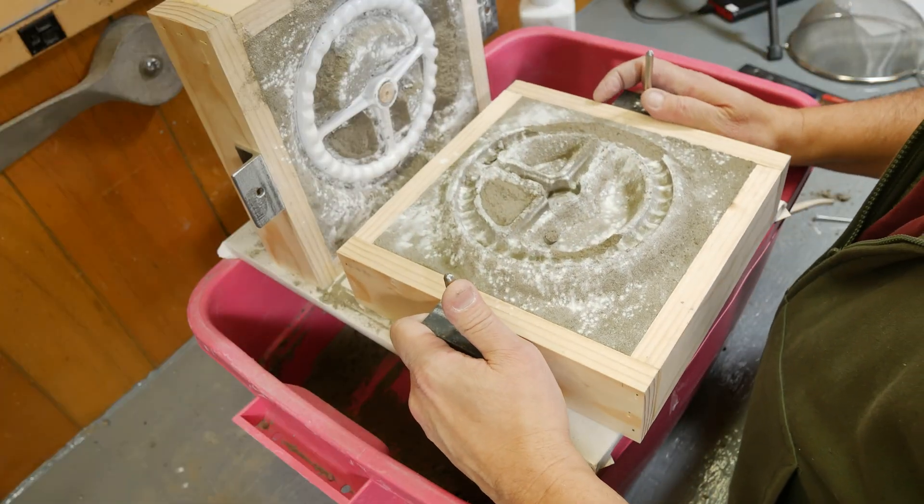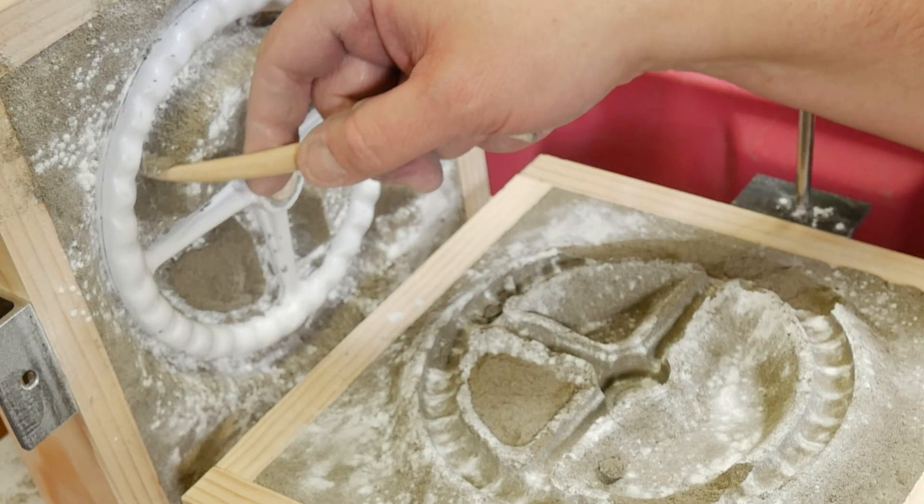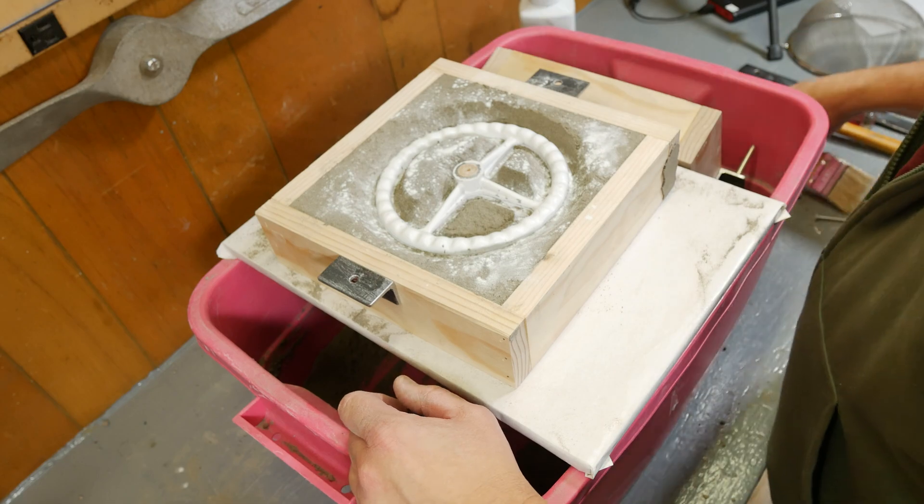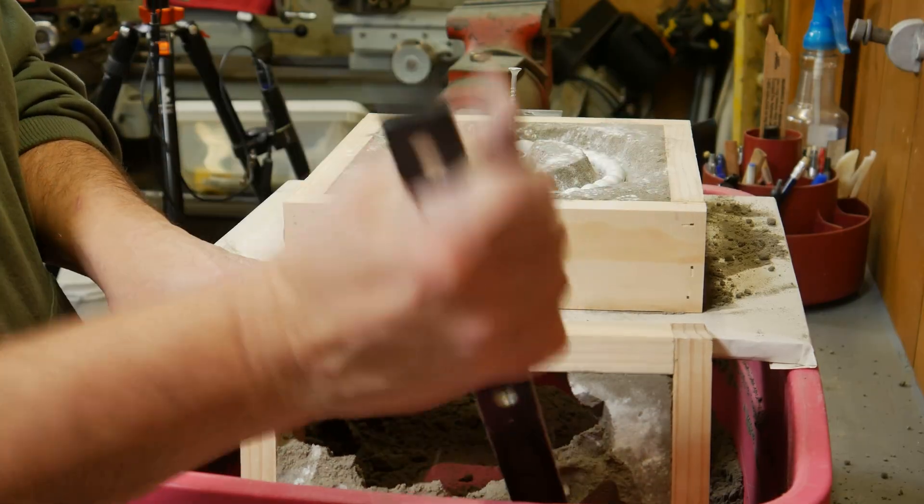It did not work. This I think can be salvaged — but it turns out that mold could not be salvaged, nor the next half dozen I tried to make. We had a real problem getting the moisture content of the sand right, but we did finally get a mold that works, and we're going to pick up with that.